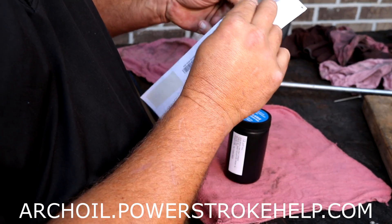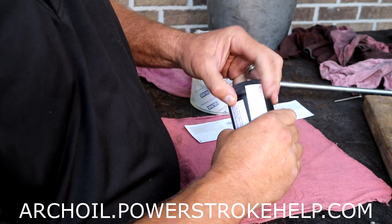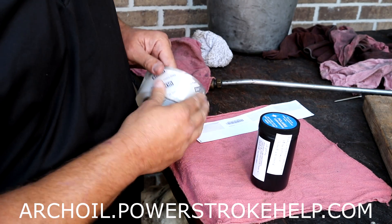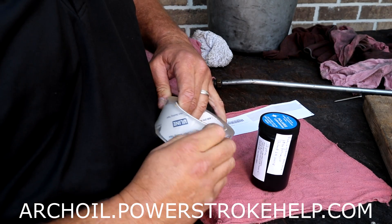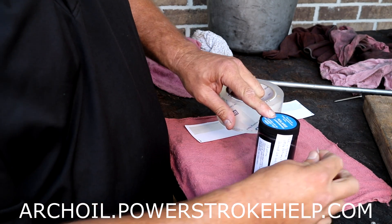Take this sheet that you have now completely filled out correctly and fold it in half. Wrap it around the inner bottle and drop it into the big bottle. The other stickers include your shipping address — pull the shipping address sticker off and put it on the side of the jar, put your return address above it, and then take your roll of tape and tape it on.